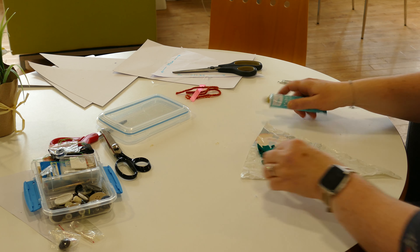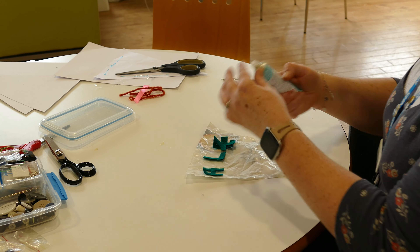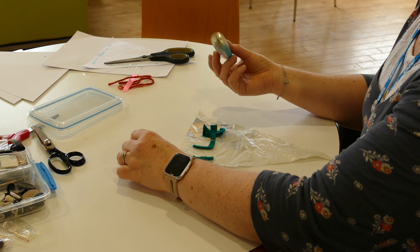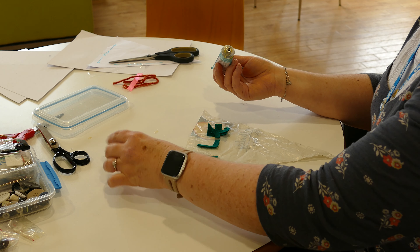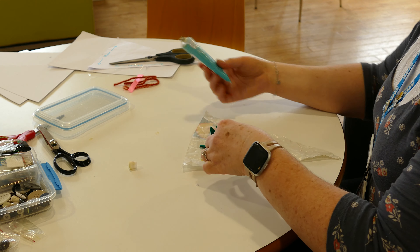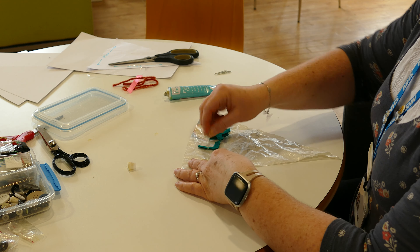I've got some fabric glue here but it doesn't have to be anything fancy. I'll just put a little bit on the back of each letter — it's very sticky — and spread it around with a paper clip.